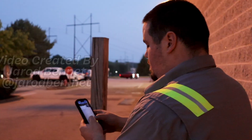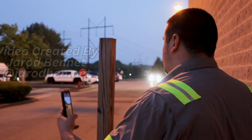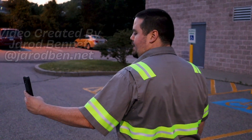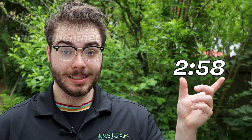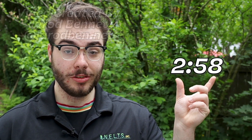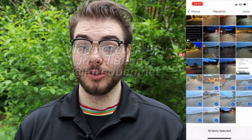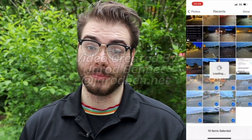Once your timer goes off signifying it's been 25 minutes, go ahead and do the photographs once again to show how the site looks after you've cleaned it. If you want to rewatch that section for a refresher, click to the timestamp on screen. You're then going to upload your photos into both SCP and Samsara.